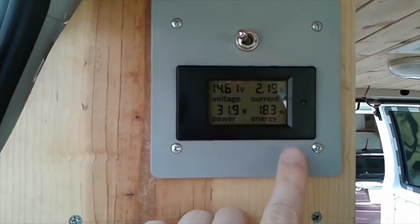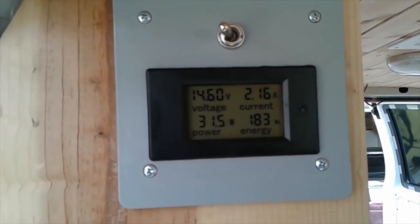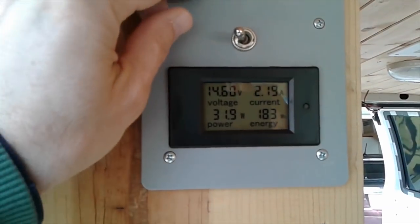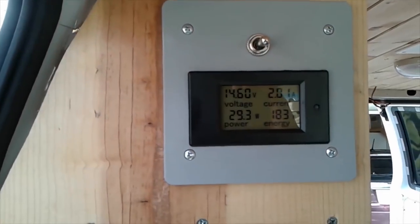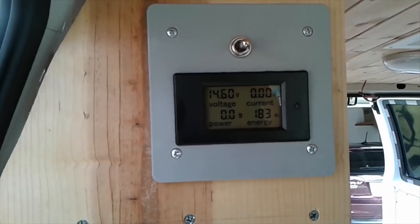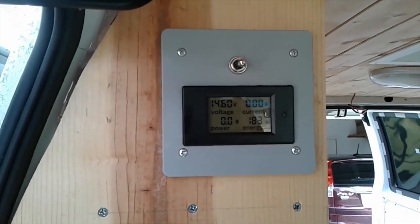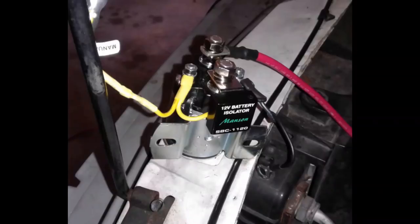We added a new power meter display to show how many amps are coming in from solar and what the battery level is at. If you flip the switch up at the top, it shows how many amps we're actually using. Right now it shows zero because we're bringing in more than we're letting out. Here's the power meter on a nice bright sunny day showing the solar panels bringing in about 14 amps — they maxed out at about 15.